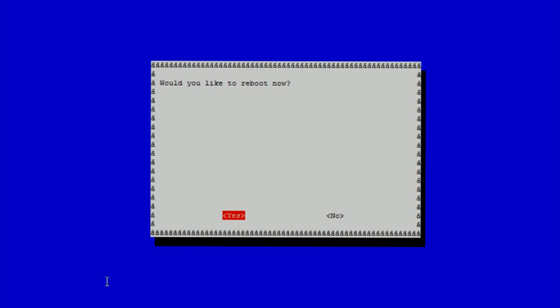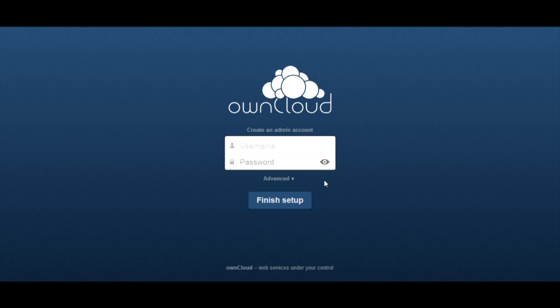Then hit enter to reboot your Pi. Once the Pi is rebooted, enter the IP address of your Pi into your browser. Then log in to OwnCloud with the username Pi and password OwnCloud.